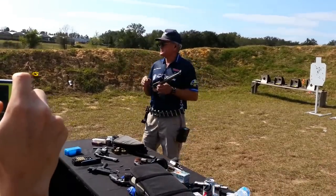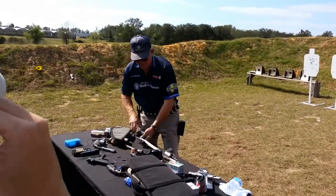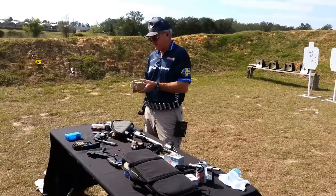What you just looked at was a 275 grain bullet doing about 1,700 feet per second. Now we're going to up that performance to the 460, which is a 200 grain bullet doing close to 2,400 out of a barrel this size.